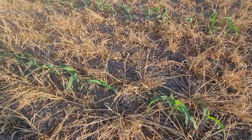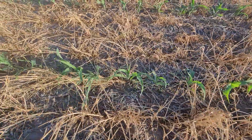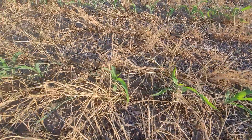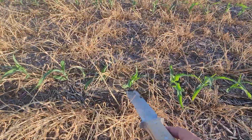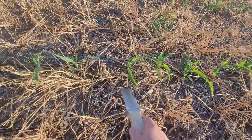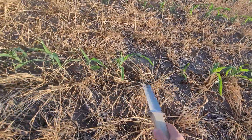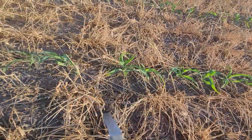Let's see here. The stand looks good. Again, no-till planted into it. Look at the stand. The placement's pretty good. The seed every five and three-quarters inches — pretty good spacing.